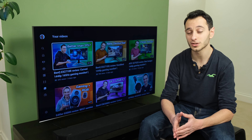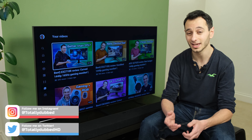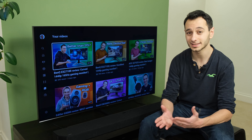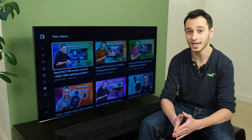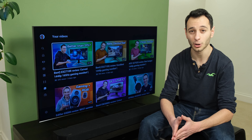In previous iterations of soundbars from the South Korean manufacturer, the display was placed at the front of the soundbar, making it quite convenient for you to see what you're doing on the fly. Alas, that's not the case with the Q900A, and I really feel that Samsung should address this in future iterations of their upcoming soundbars.